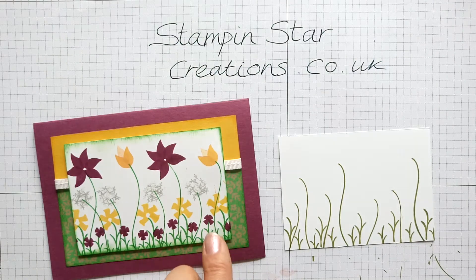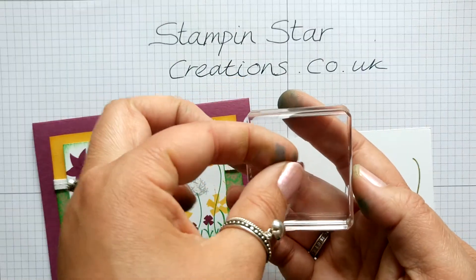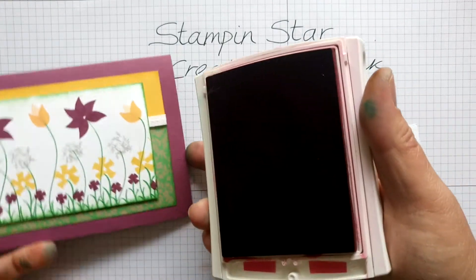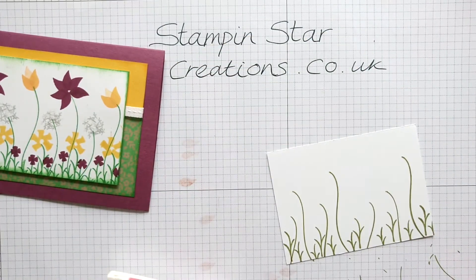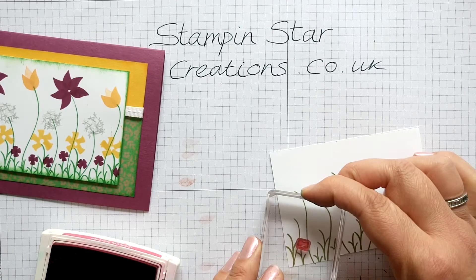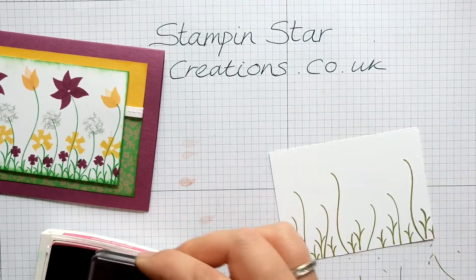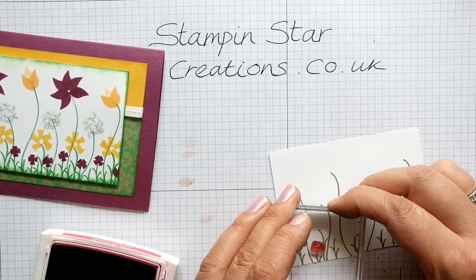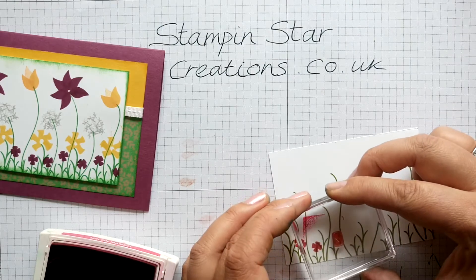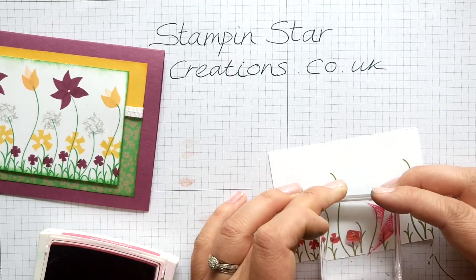For the flowers at the base — these small ones at the bottom — I've used the tiny bow stamp, which I forgot to mention at the beginning. I'm going to choose a different colour: Melon Mambo, which is a nice bright pink. I'm just going to put these on the smallest stem, stamping once, adding a bit more ink, turning the stamp around, stamping again — and that creates almost like a windmill flower, if you do that in different directions. Gives it a realistic look.